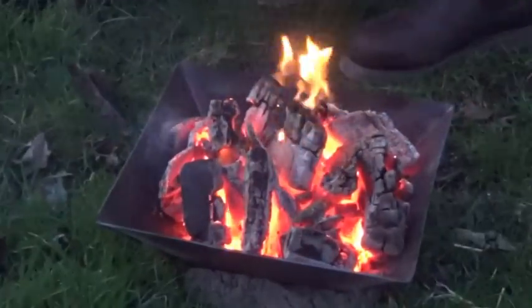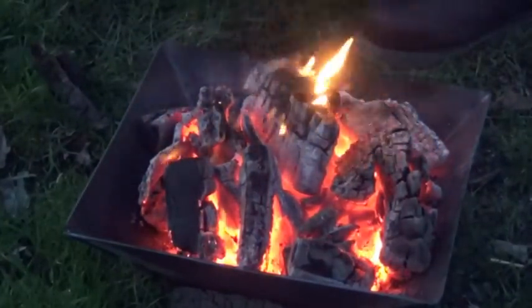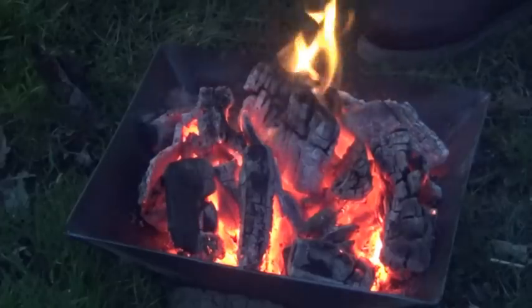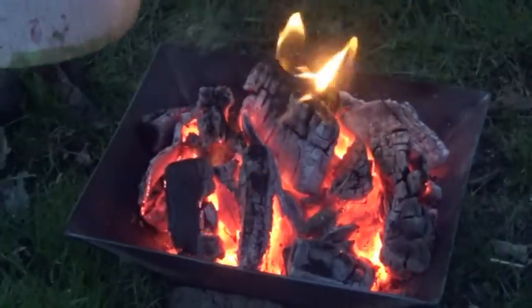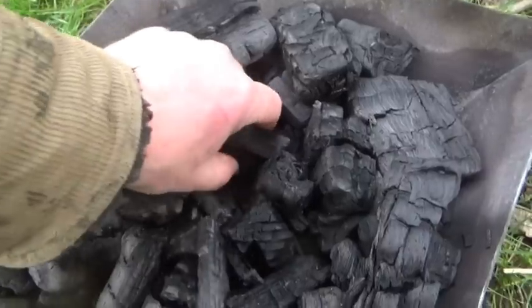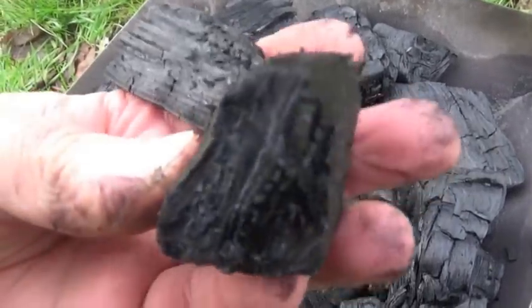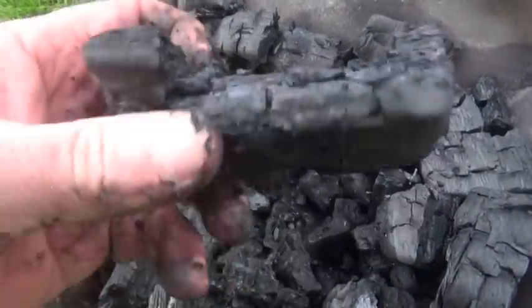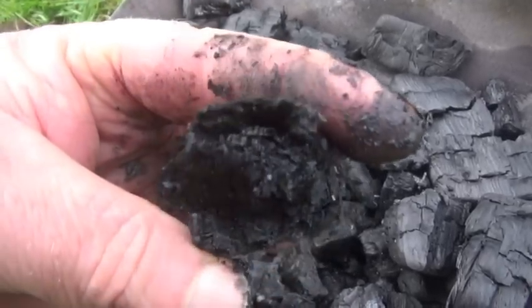If we left this alone, it would slowly all turn to ash because enough air would eventually get down even to the bottom. But we want charcoal, so it's time to stop the burning and the cooking process. You could do that with an airtight lid or by heaping earth on top, but we're using water. Not only does water stop the burning and cooking process completely and instantly, it also fractures the charcoal structure. That's not ideal if you want charcoal for drawing or cooking, but it's essential if your aim is biochar, which is what we're after.